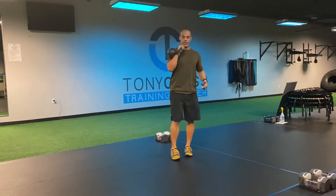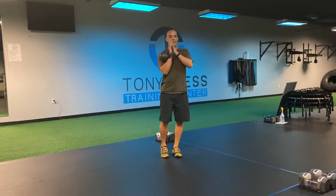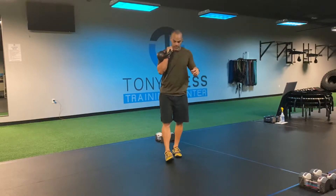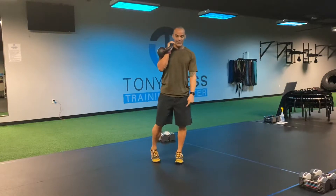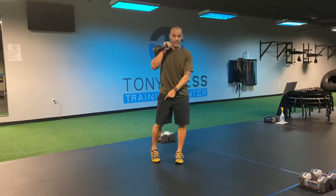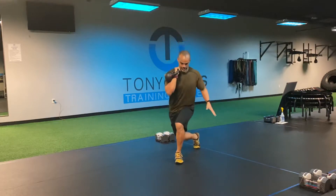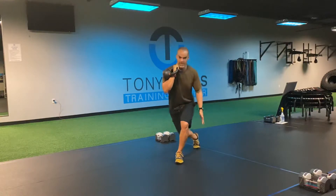Now with this crossing lunge, pay attention to what that front leg is doing because we don't want that shin to go at an angle that's outside that vertical. So when I take this leg and step back with it, I don't want this leg to go with this leg. I want to stay on top of this leg here, to where this is right here — it's not out to that side.